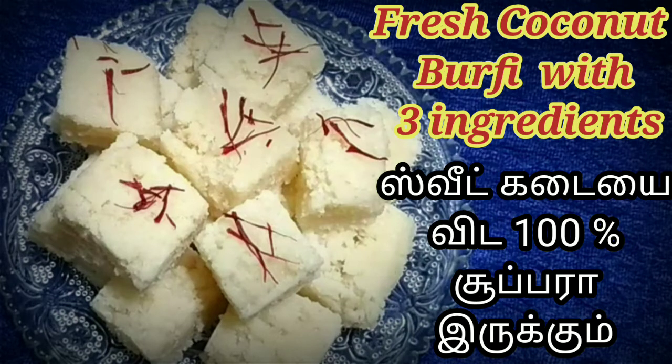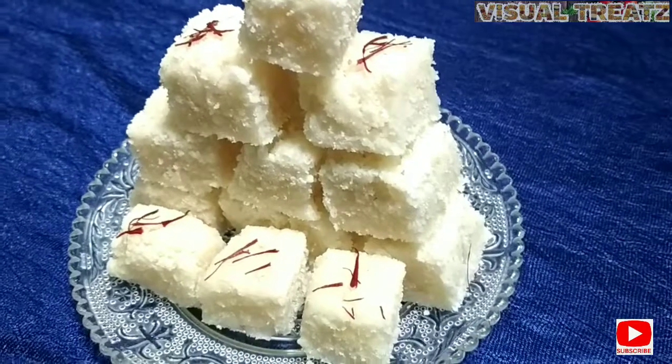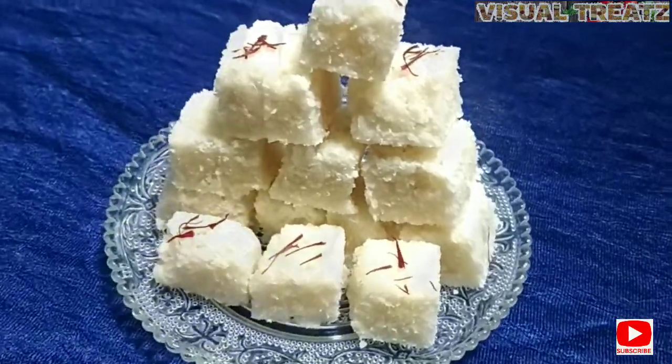Hello friends. Welcome to my kitchen. We are working with 3 ingredients.